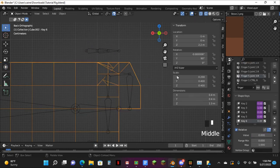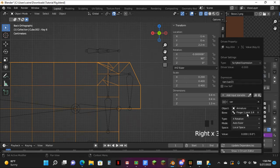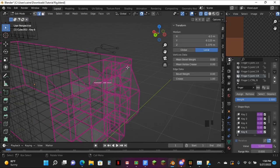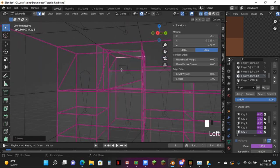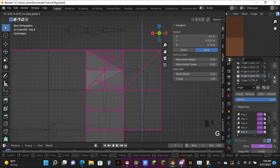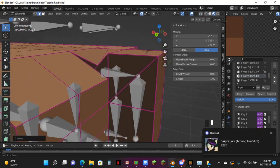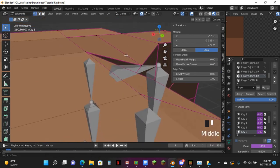Come down to here, copy this driver, paste the driver, enter the driver — finger 2, or whatever finger it is. Then just select this one, close over to here.